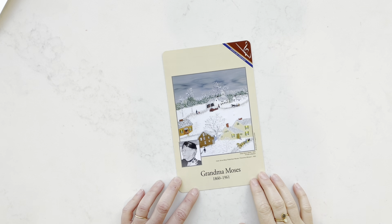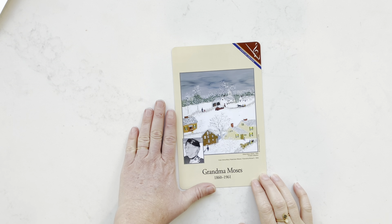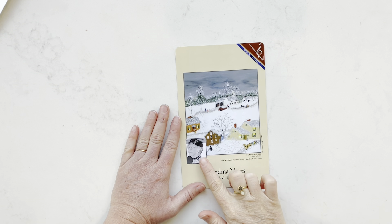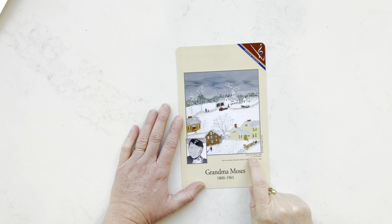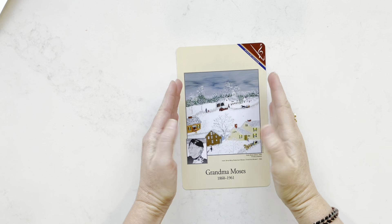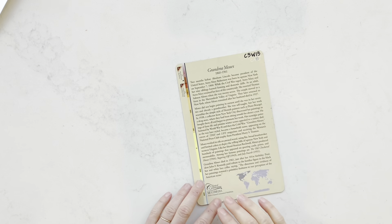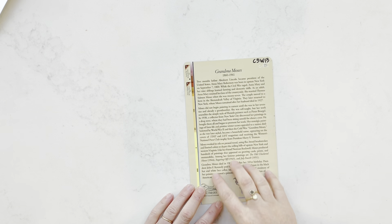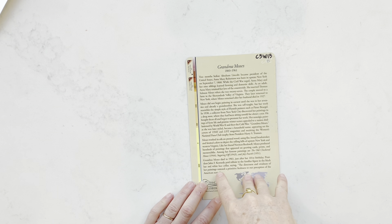Hey friends, I'm Allie. Thanks for joining us for this week with Grandma Moses. Here we have the great artist card and we have a picture of her here, and here is a detail of her painting called Early Snow. A detail means that this painting is much larger but they just zoomed in to show you a small portion of it. She was born in upstate New York. There's some great information on the back of the artist card and I'm just going to highlight a little bit of it.